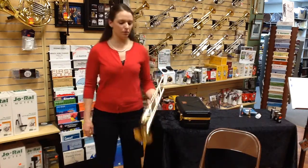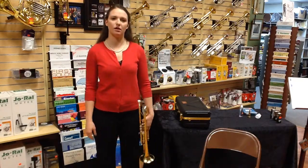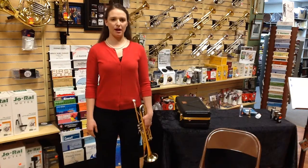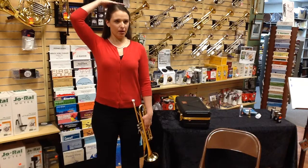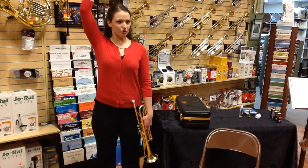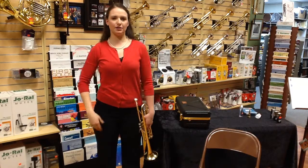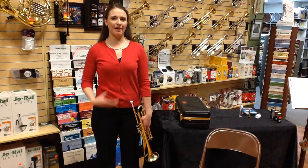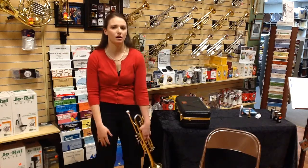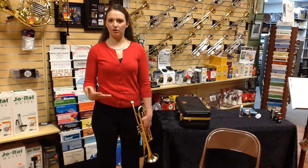Now you can let your trumpet go with the right hand, hold it in your left hand, and put your arms alongside. Think about good posture — imagine a string attached to the crown of your head being pulled upward. That's really going to align your spine. We want our body to be nice and straight up and down because we have lungs to expand. If we're hunched over, we won't be able to fully breathe. We need full breaths.